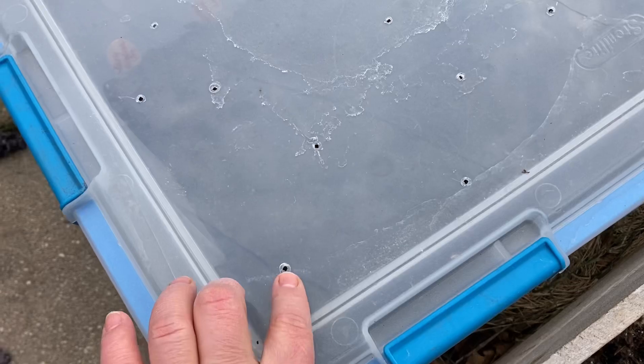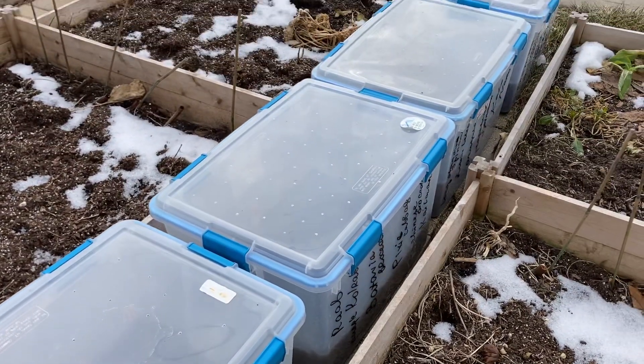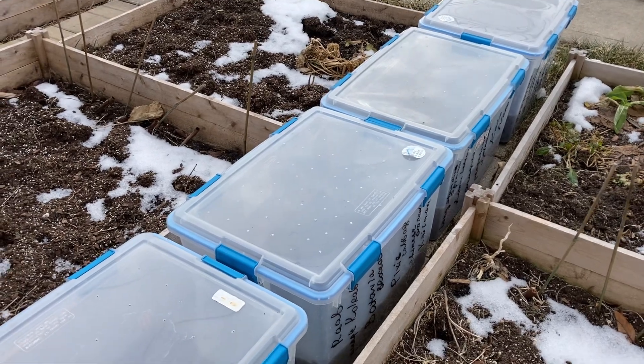So all in all I love this winter sowing method and I recommend everyone who is itching to plant something to give it a try.